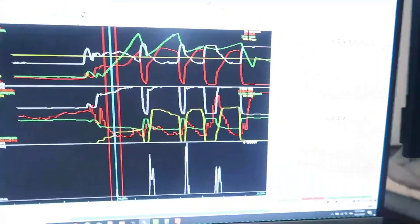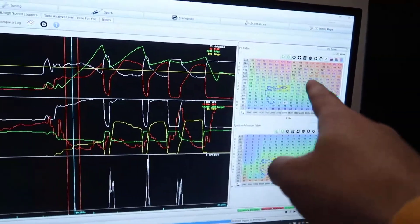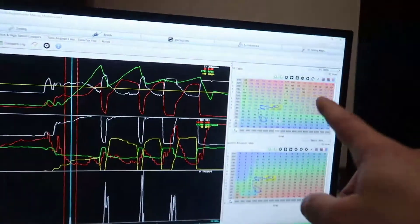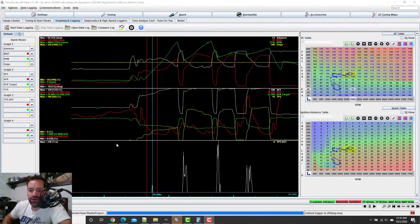Alright guys, in this video — apart from my hair that I cut myself — I'm going to show you how I am tuning the VE table: how I get the logs, and from the logs I get the table, I see what's happening, I fix the table, and vice versa.